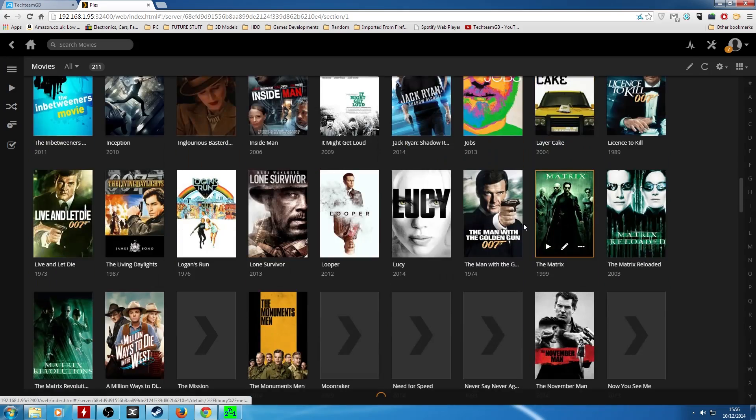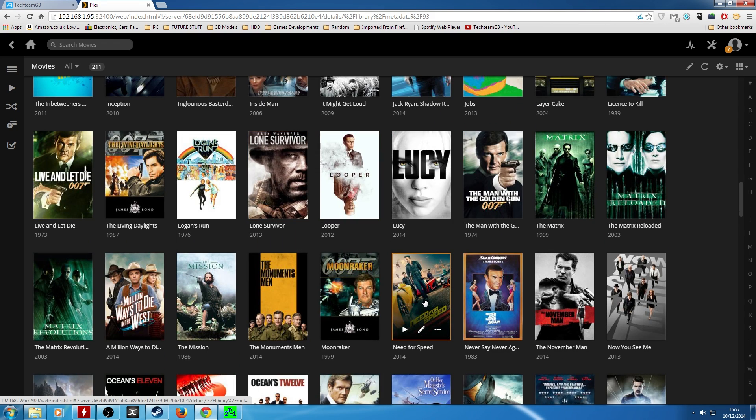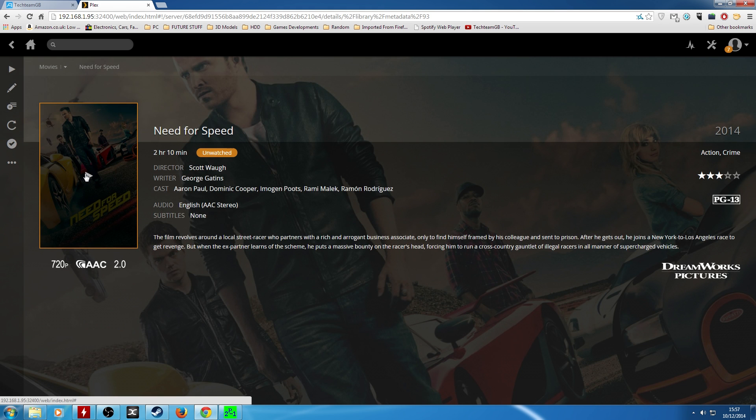If you have a NAS that can run applications such as the ASUS Tor or QNAP ones we've reviewed already, you can use services like Plex Media Server to stream your movies to your HTPC. Or you can use Netflix, since it's a PC, and the choices are literally endless.